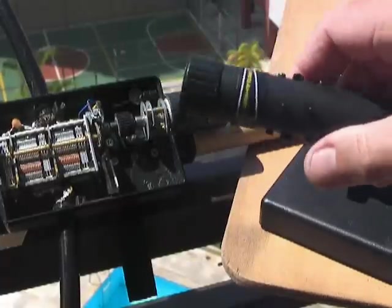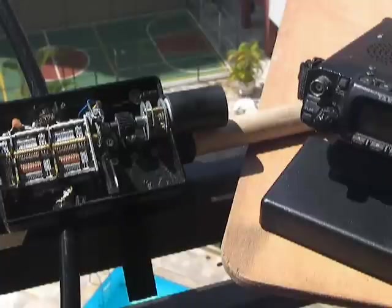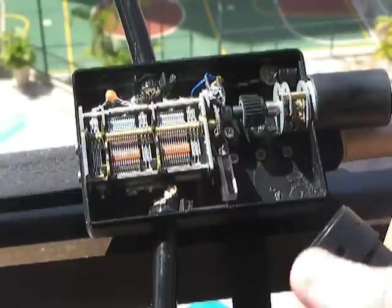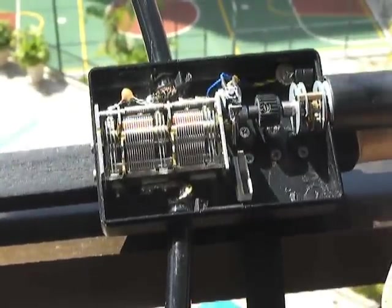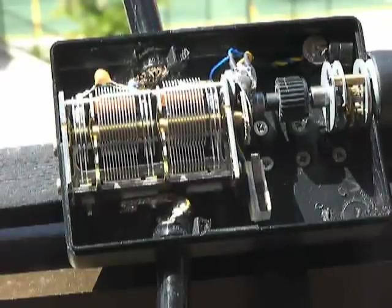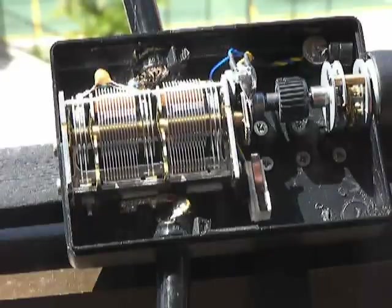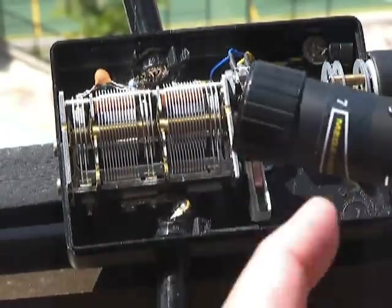We have a very natural way to adjust the loop by this knob here. You can hear by the noise that you can find a peak, and you can see the movement on the capacitor. The capacitor is closing for higher frequencies, and I have developed a system with a micro switch that advises me when I go to the end of the adjustment — here we have something like 29.5 megahertz.